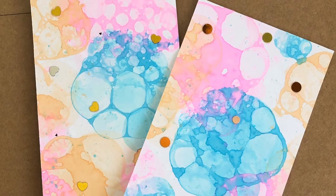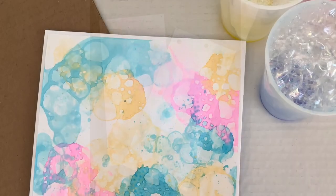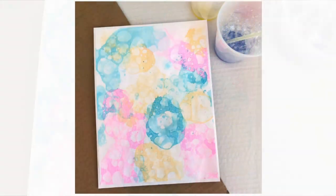I made two beautiful cards and an envelope out of the bubble art I did. I can guarantee you that your kids are going to love doing this, so try it out and tell me how it went.